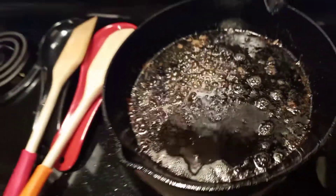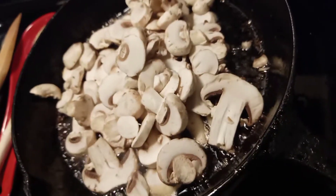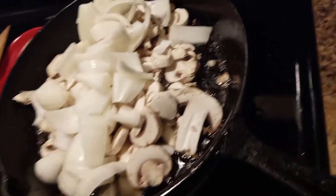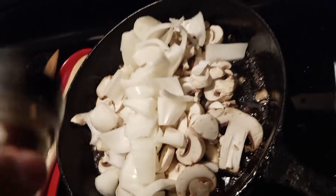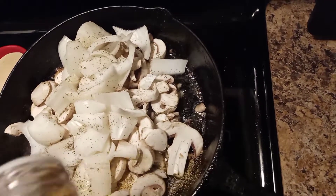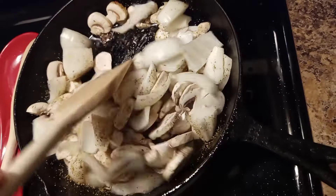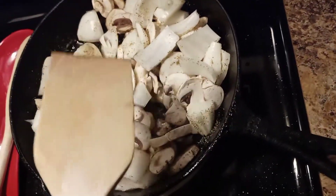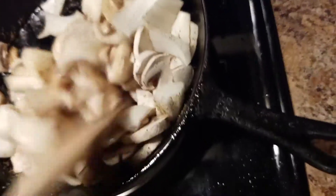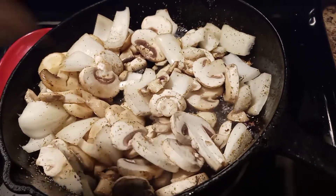Now using the fat left in the pan from the Salisbury steaks, we'll add the mushrooms and onion and sauté them down for about 10 minutes. We're going to add a little black pepper and about a teaspoon of all-purpose seasoning. We want them to get a golden brown — not burnt, just golden brown. We'll come back to it in about 10 minutes.